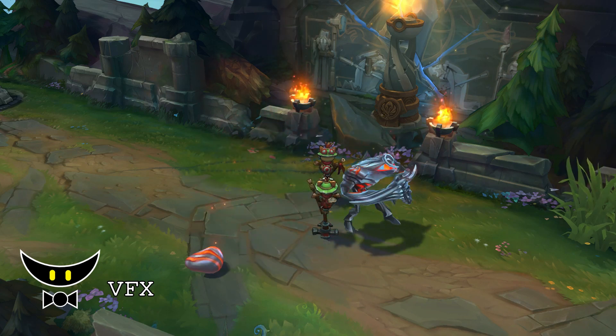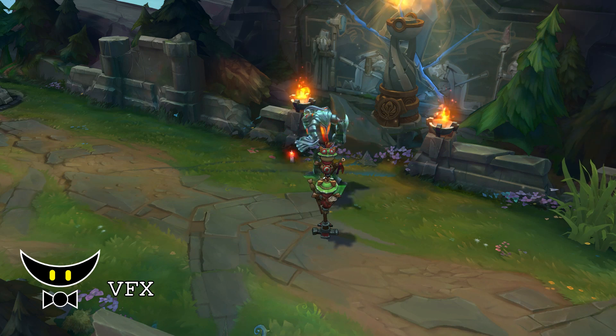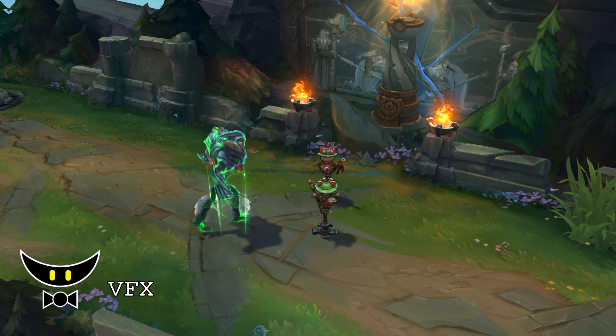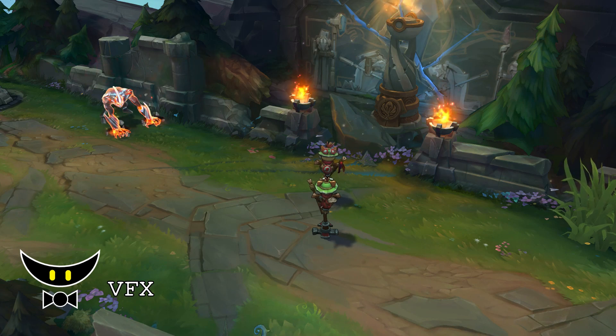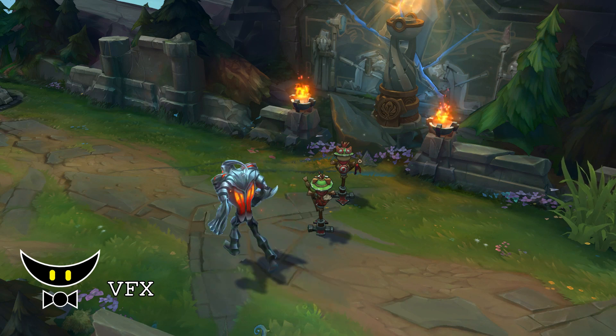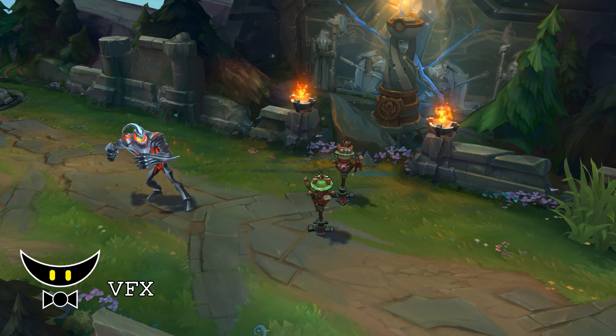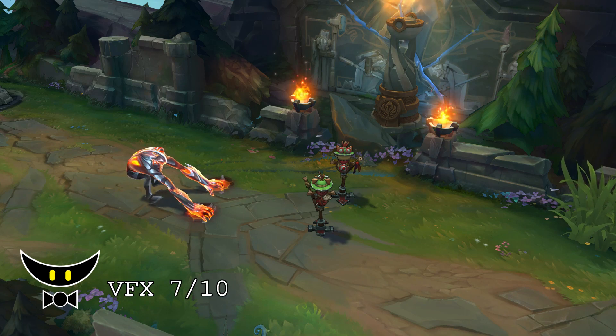W is alright. His E looks amazing with the fire visual effects on Zac's body, but the landing area visual effects might be way too obvious as well. His ultimate is pretty much the same. Overall, his visual effects have some cool ideas but also have some bad ones, and those holographic visual effects on the ground might make this a pay-to-lose skin. I will give the visual effects a 7 out of 10.